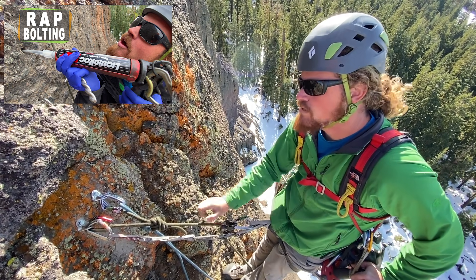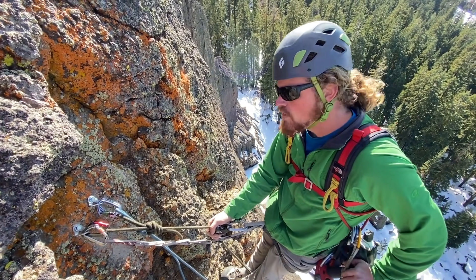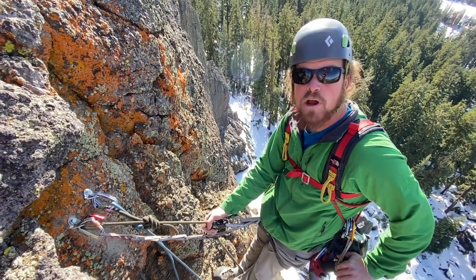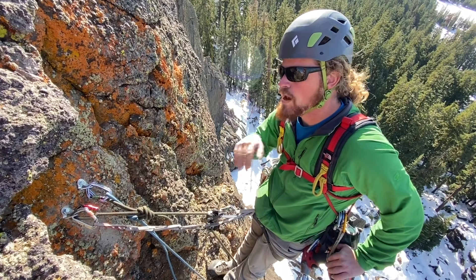I'm using these Titan concrete screws right now, and when I'm done with this anchor I can zip them out and patch the hole — or oversize the hole and put a glue-in. It's nice when developing a route to not just guess on your first rappel. It's better to have climbed the route several times and really know that's the right spot, because when you put a stainless steel glue-in, it's going to be there a long while.